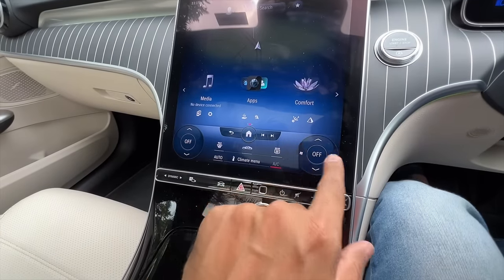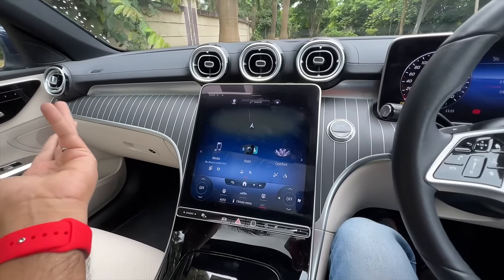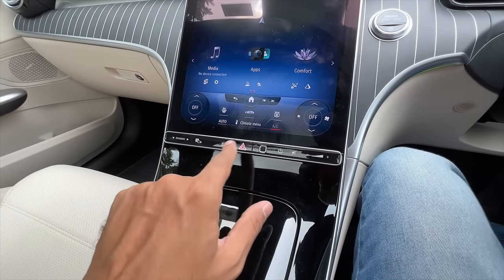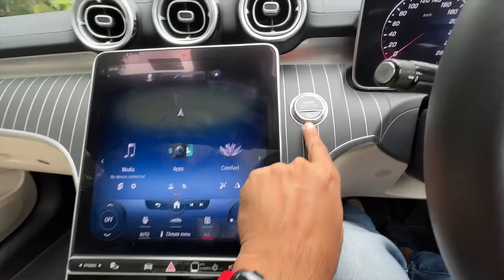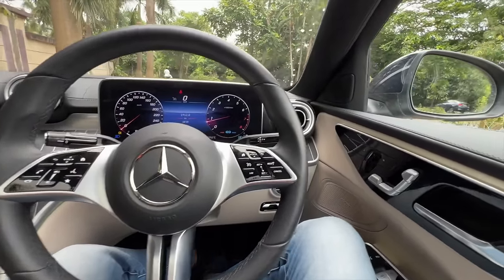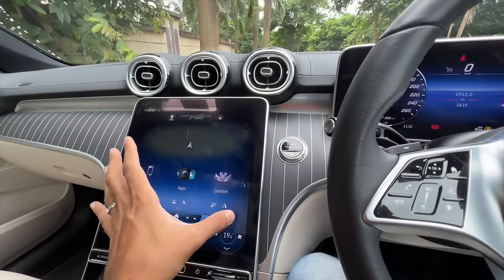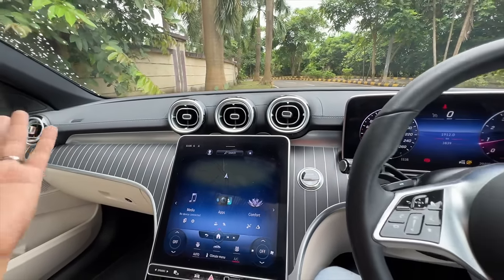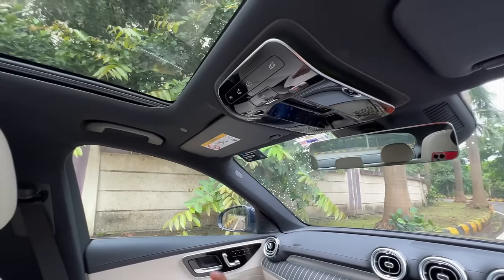Dual-zone climate control — everything is touch-based, but it's very nice to use. There's a fingerprint sensor to save your own settings. There's a volume control and the engine start button with the stop-start system. The attention to detail is crazy: when you increase the temperature the display turns red, and when you decrease it, it turns blue. The air conditioning is an absolute chiller.